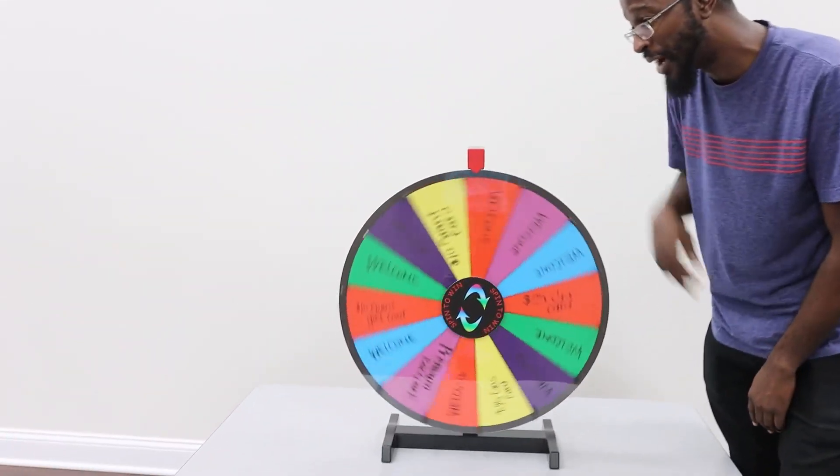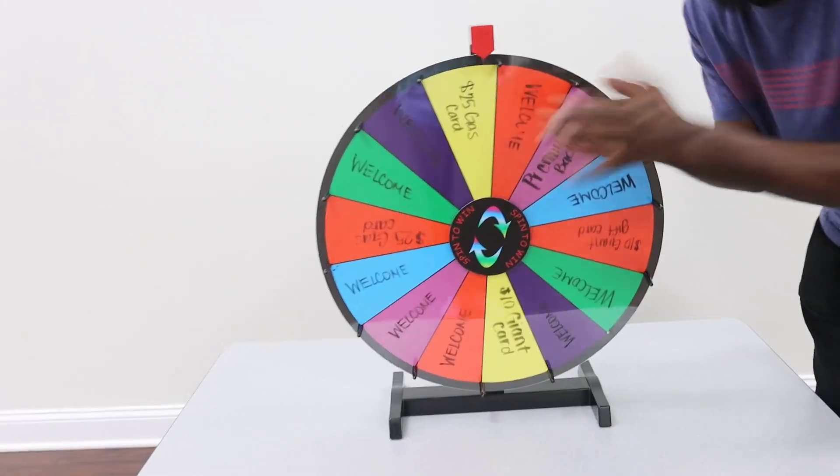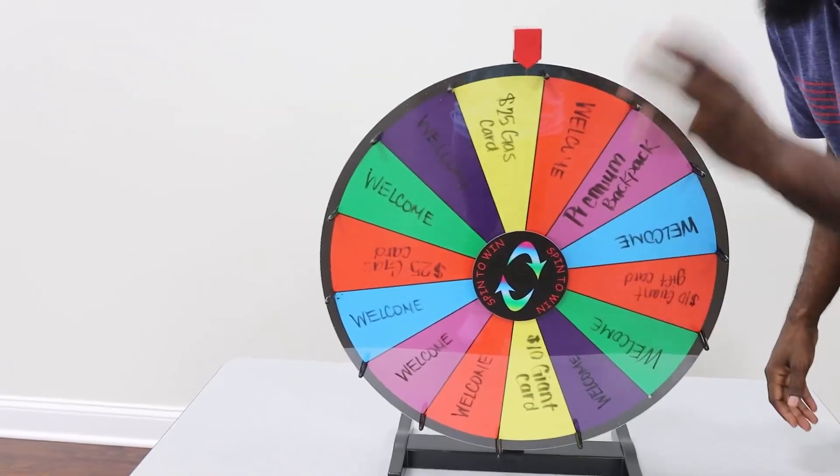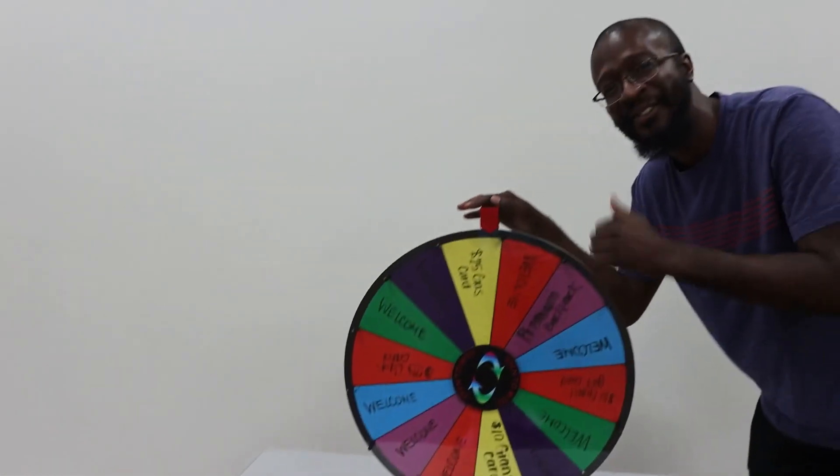So really, really fun device here. It has so many different uses for it. Definitely recommend it. One more spin before I go. Yeah, that's what I'm talking about. This is really, really cool. I love it for sure.